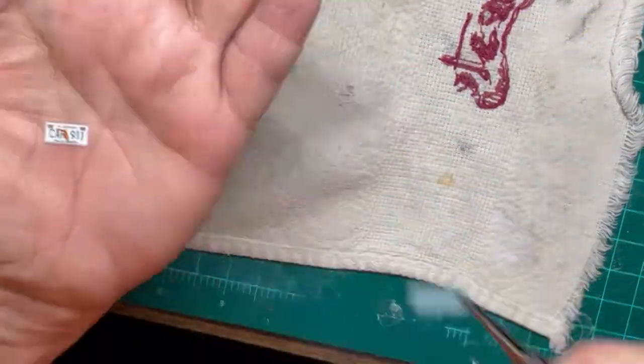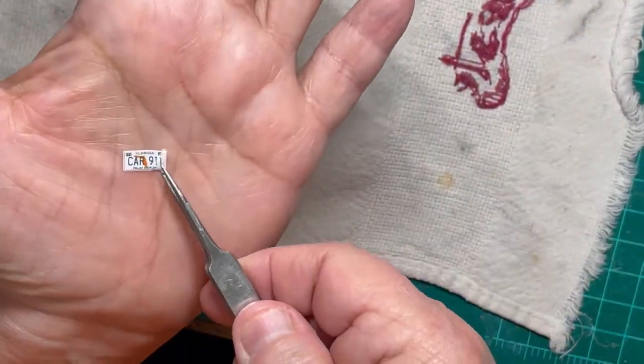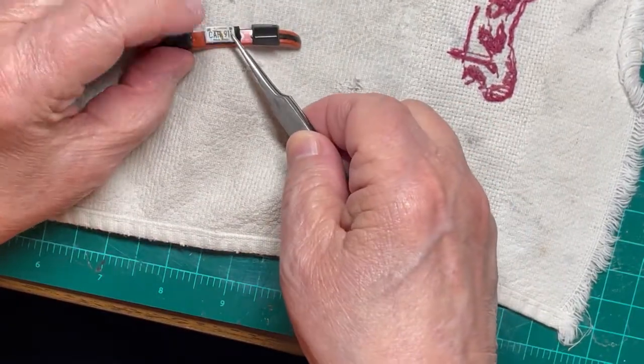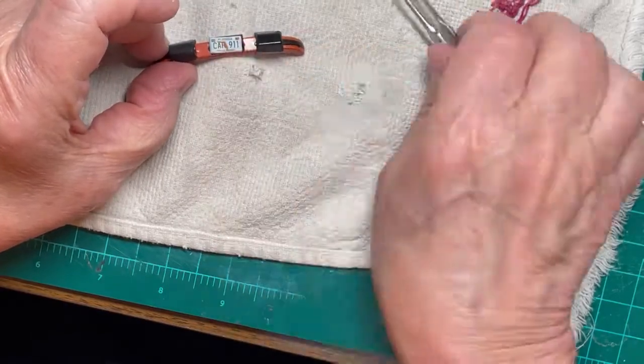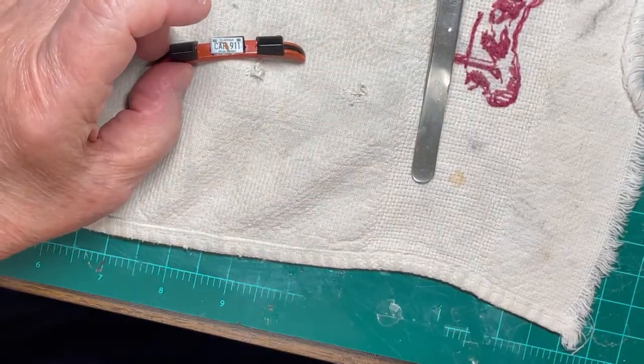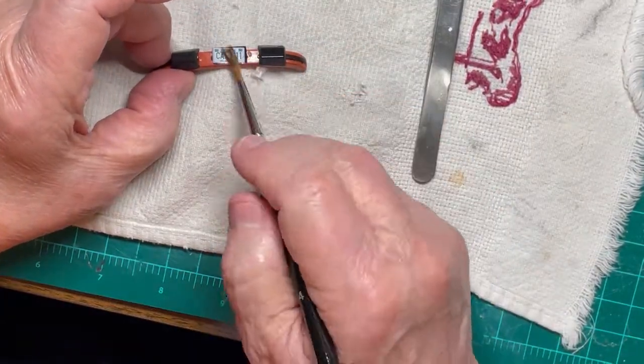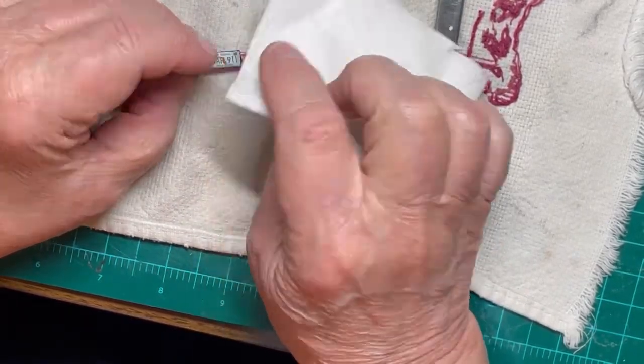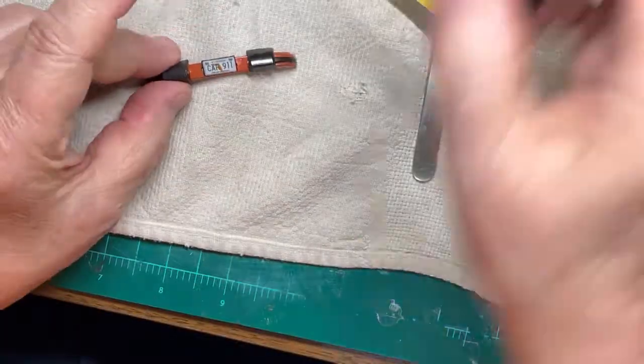The decals supplied in the kit allow you to have California, Florida, or Ontario license plates. Since this is a U.S. build, I chose to add Florida license plates to the model. This plate is being applied to the rear bumper assembly.